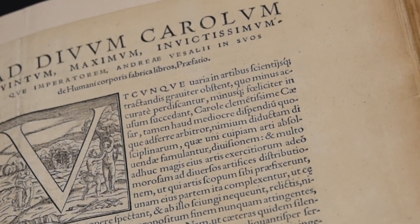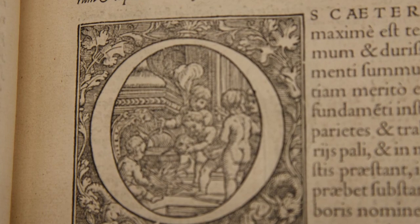The pictorial initial letters are also remarkable. There is a harmonious balance between the form of the letter and the background scene, which depict the anatomist and his assistants. The initials are larger than those found in the first edition, with different drawings. Here in the letter O, a putto surrounded by other putti is setting a skull into a cauldron.